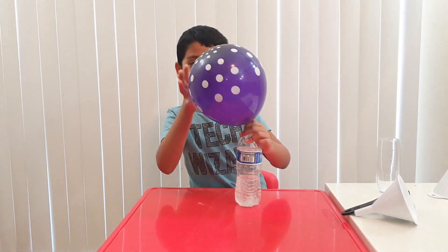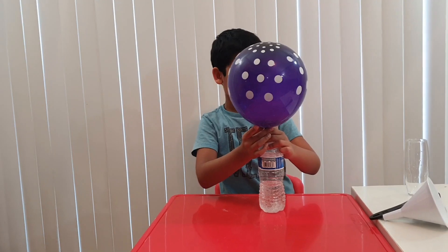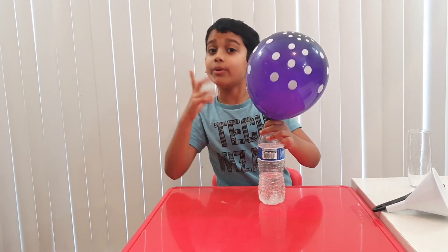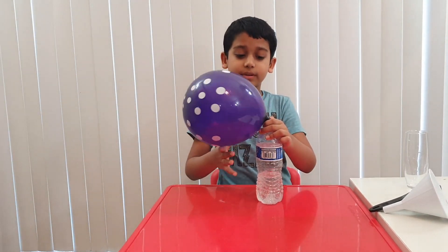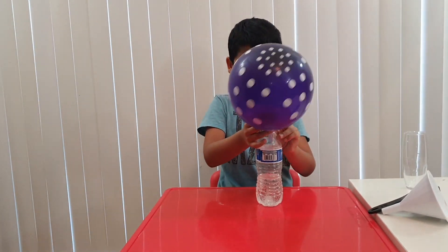Before we take it out, I just want to tell you — the balloon is filled with carbon dioxide. If you mix up baking soda with vinegar, it makes carbon dioxide that will fill up the balloon. Let's take it out.